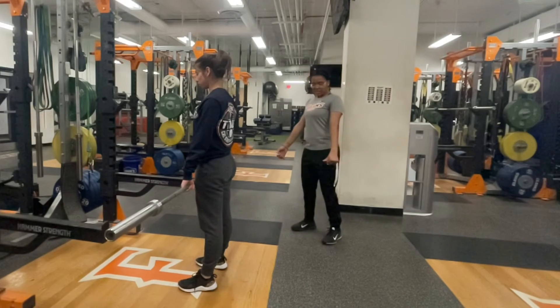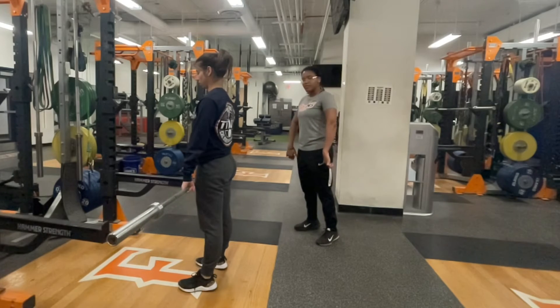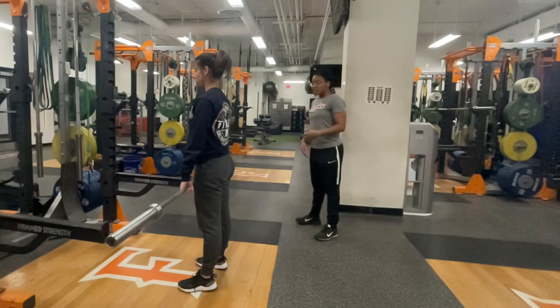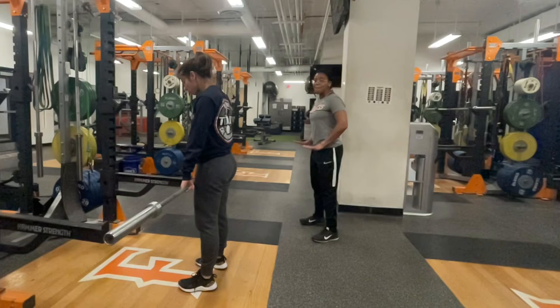I'm also going to cue the athlete to slightly internally rotate those shoulders. This will allow for the barbell to track along the body during the high pull phase of the lift. You want to make sure that the athlete has their weight balanced in both feet around mid-foot.